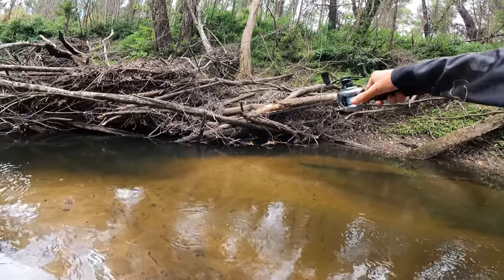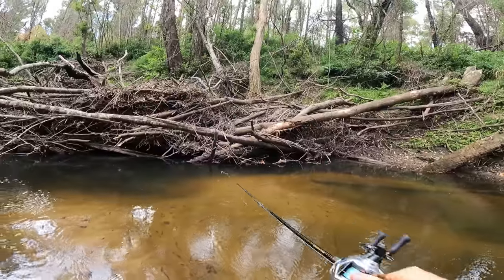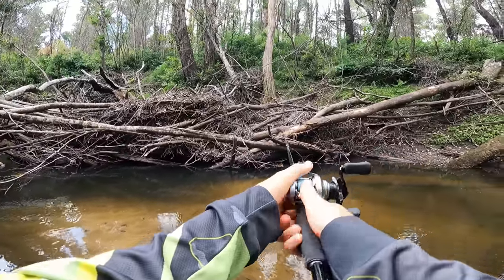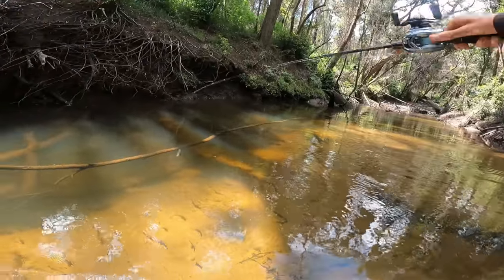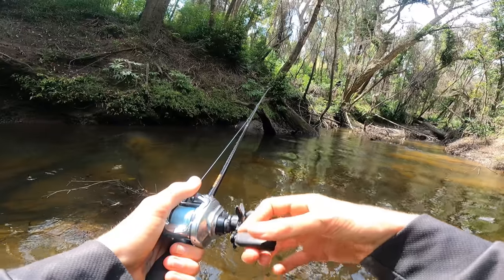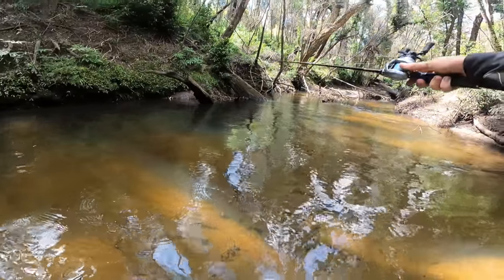It's just right up in there, tucked away right in that gap. It just looks so good — I don't get it. They're just not sitting in these little pools and eddy areas. That looks good up there though.